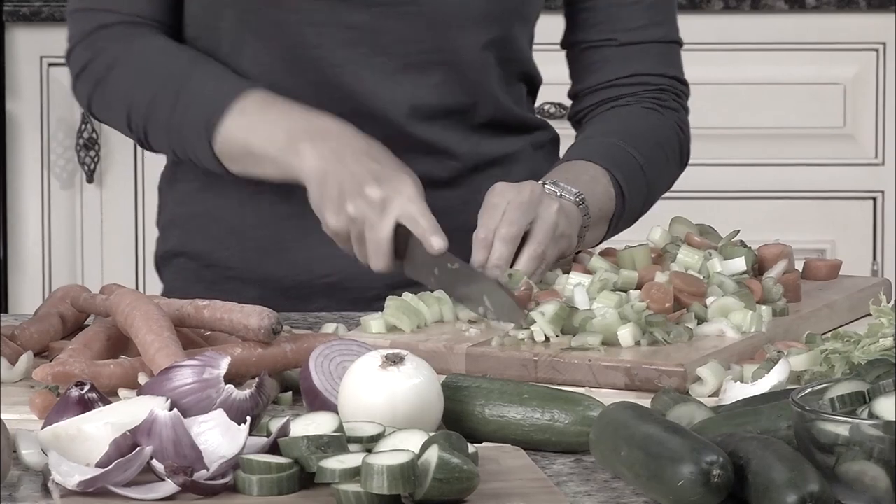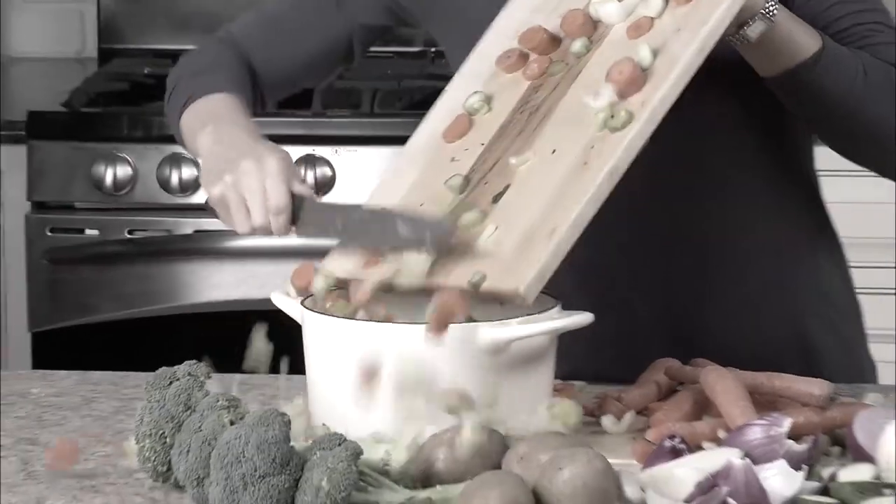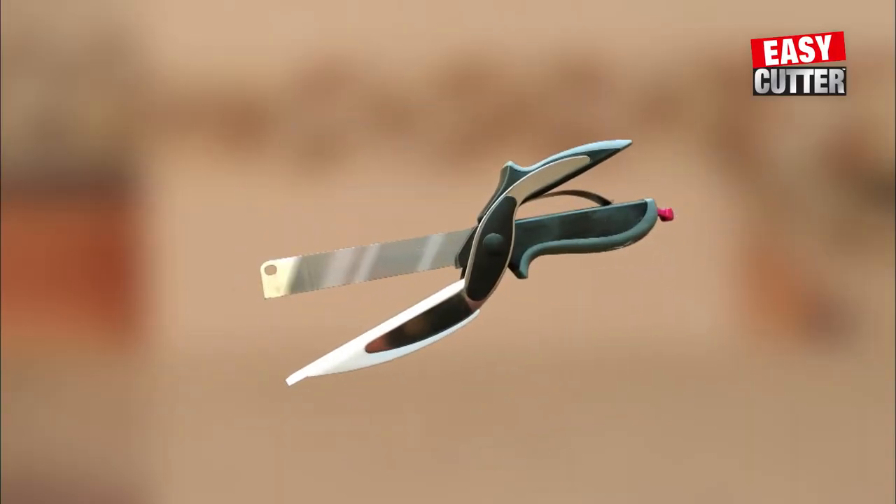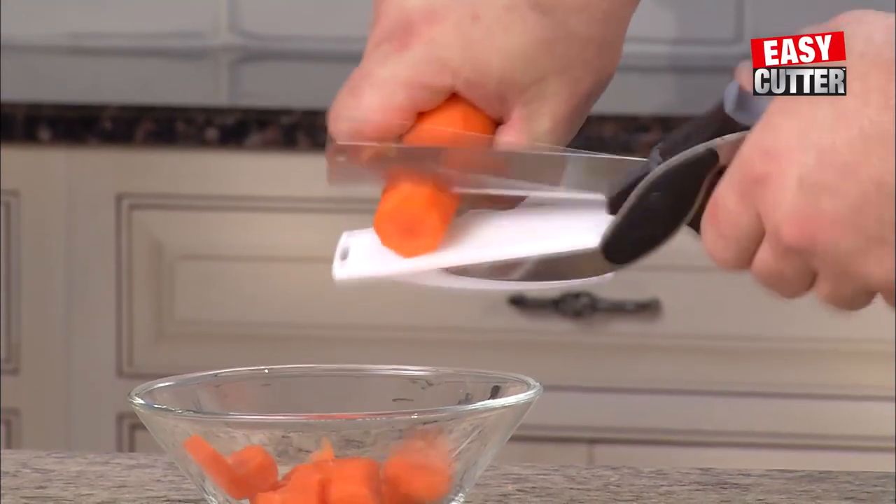Check that out! Cutting and slicing takes forever. What a mess! Healthy eating shouldn't be this hard. Introducing Easy Cutter, the two-in-one knife and cutting board that chops and slices food in seconds.